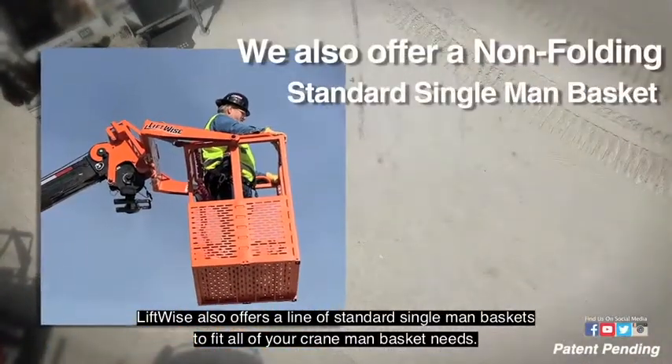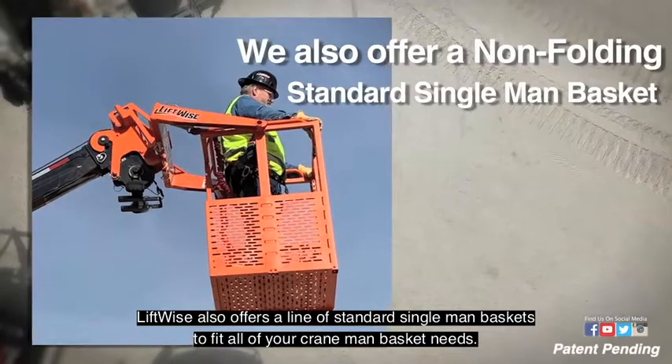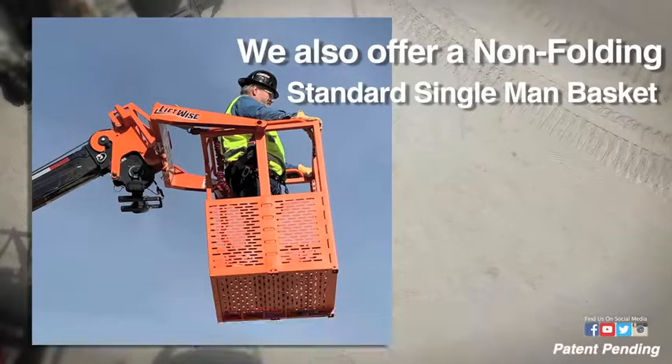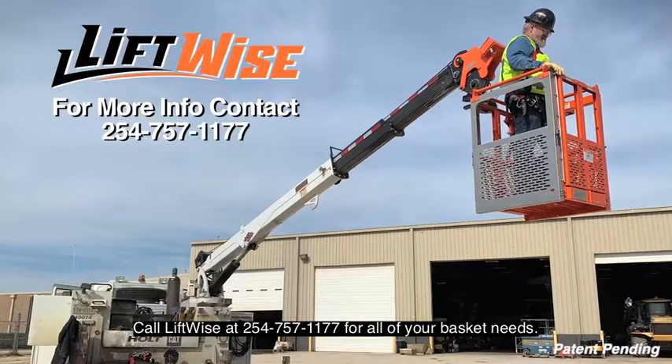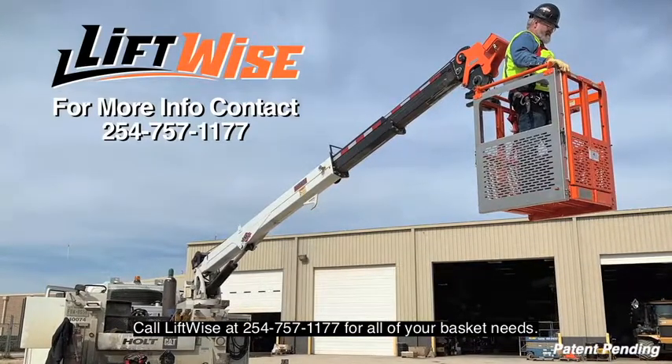Liftwise also offers a line of standard single man baskets to fit all of your crane man basket needs. Call Liftwise at 254-757-1177 for all of your basket needs.